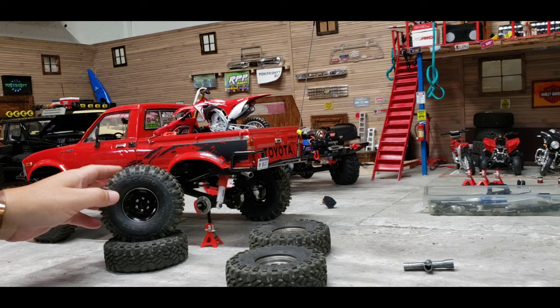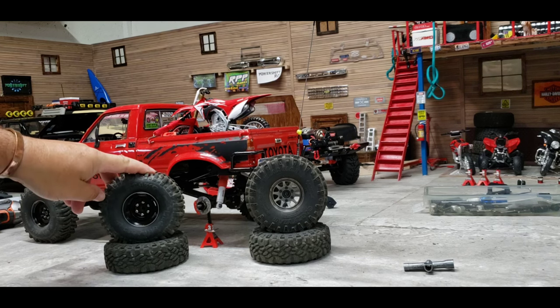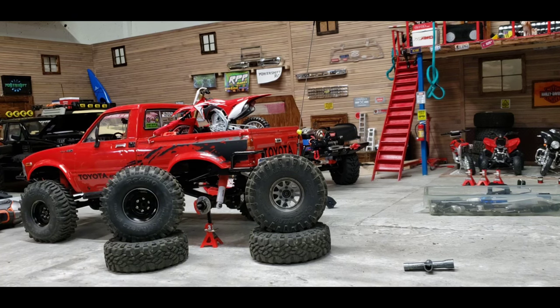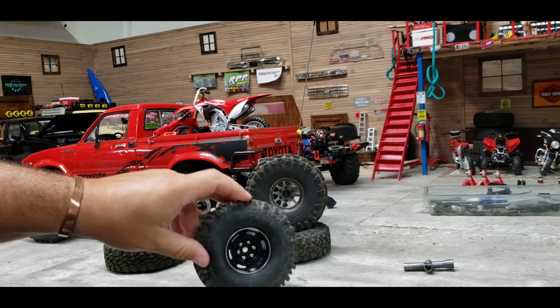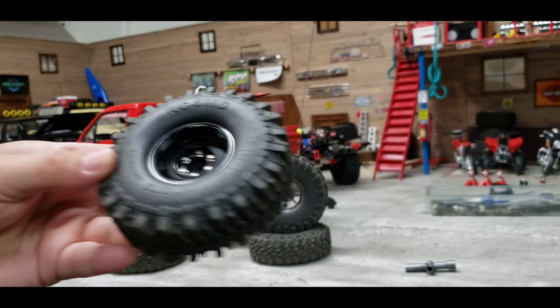These tires are pretty much equivalent in height to one another — less than a full millimeter difference. The Marlin comes with basically a four-inch-tall stock tire. The mud hogs you'll see in videos on my red Four Runner — RC Four Wheel Drive says those are like a 4.19. All of these tires, including the mud hogs, I don't know if the rubber compound has something to do with it, but they go really well. They don't like super wet conditions unless it's mud, then they do well — hence the name mud slinger.